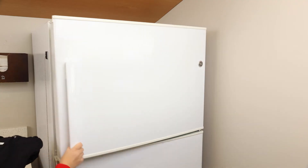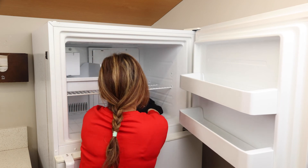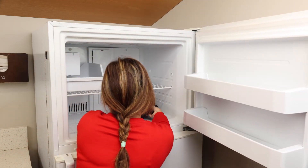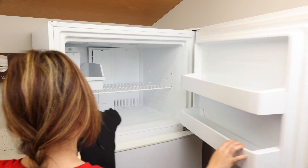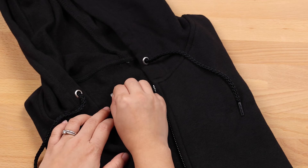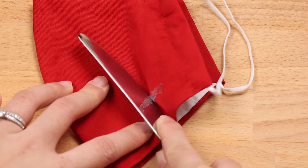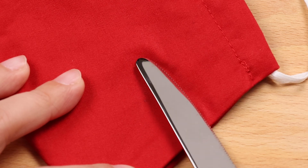You may be able to remove the label by placing the item of clothing in the freezer for a couple of hours. Then take the clothing out of the freezer and immediately try removing the label while it's still cold. The cold temperature will harden the adhesive and may make removal easier and more complete. If there's any adhesive residue remaining on clothing, scrape the surface with a butter knife while still cold.